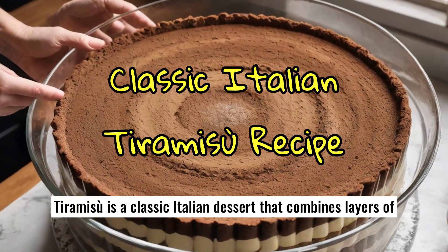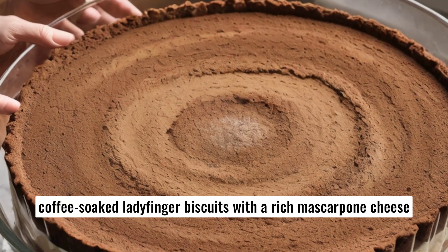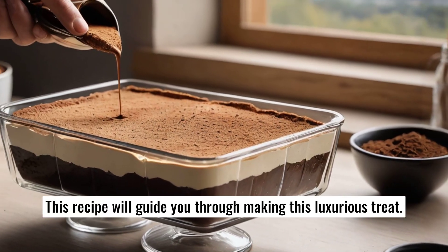Tiramisu is a classic Italian dessert that combines layers of coffee-soaked ladyfinger biscuits with a rich mascarpone cheese mixture, all topped with a dusting of cocoa powder. This recipe will guide you through making this luxurious treat.